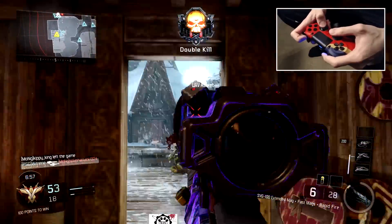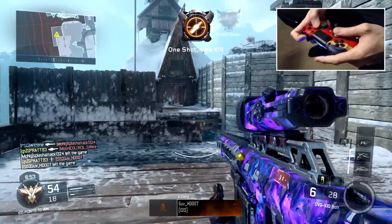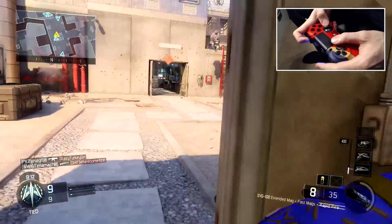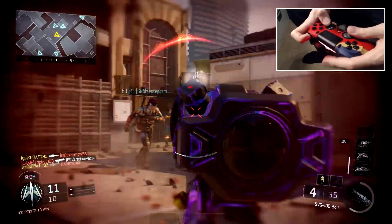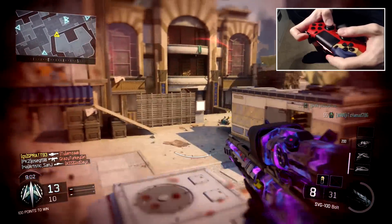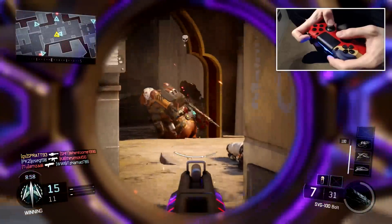Sensitivity is 8/8 on Black Ops 3. A lot of people thought I changed it — I haven't. It's been 8/8 since I got the game, pretty much, and it's stayed that way. I've never put it up or down. On Modern Warfare Remastered and Infinite Warfare it is 13/13 — obviously higher sensitivities on that game, and you have aim assist so it could always be higher.